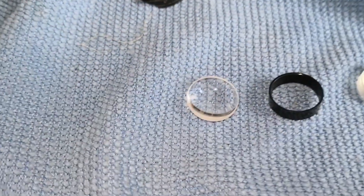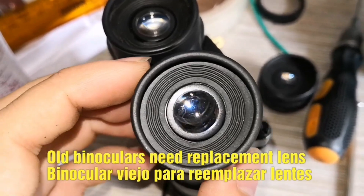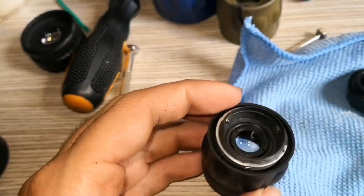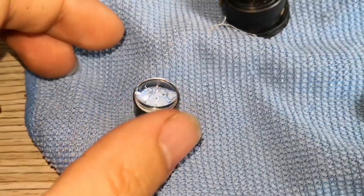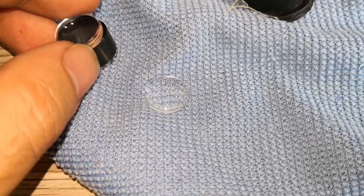So, if you're interested in DIY binocular repair and want to learn how to fix and replace lenses, then this video is for you. Join me on this repair journey, and let's get started on restoring your binoculars to their former glory. Please subscribe. Thanks.